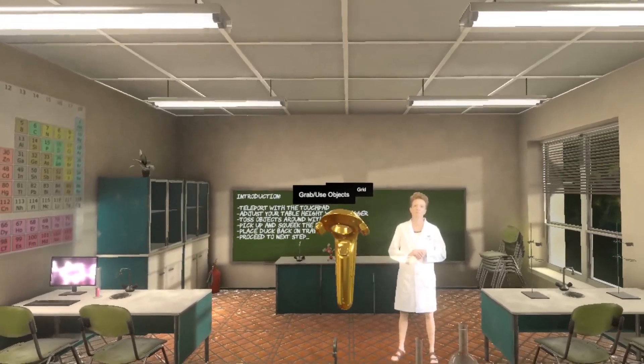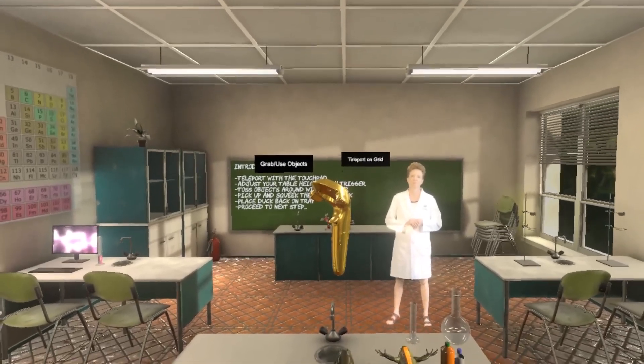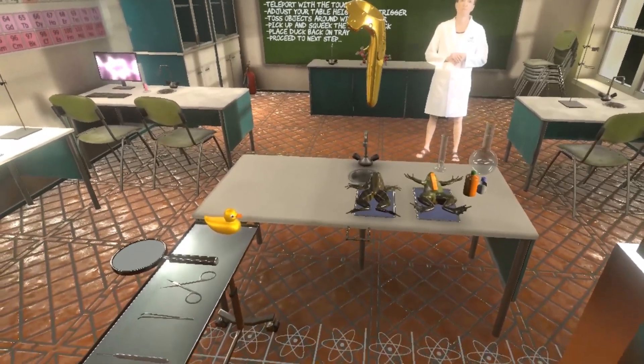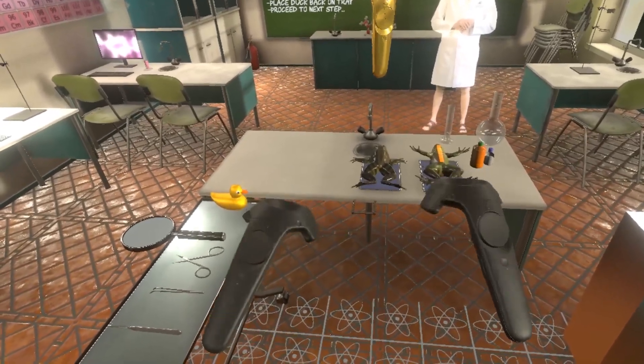Welcome to the Victory VR Science Classroom. Today we're going to look at animal dissection, and we believe that virtual reality gives us a new opportunity and a new way to look at animal dissection in high school classrooms.